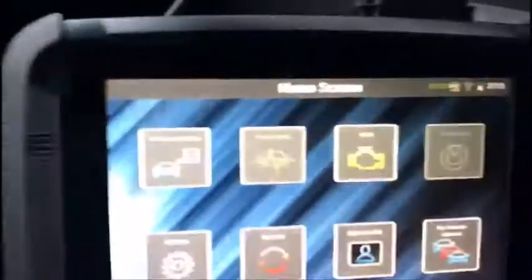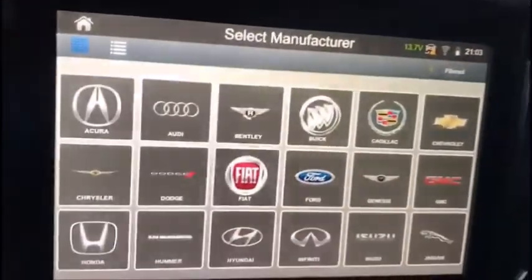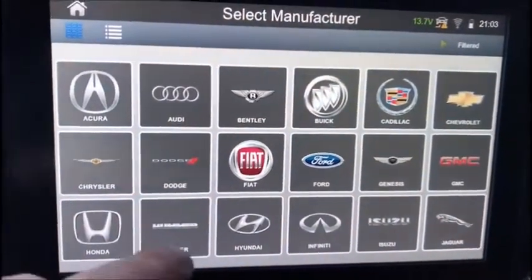All right, 2006 Acura TL. We got a recovered 46 chip in a new shell with a you-to-lock. Let's go.